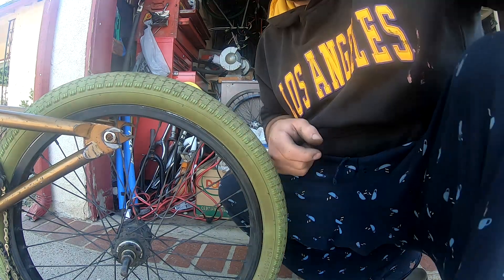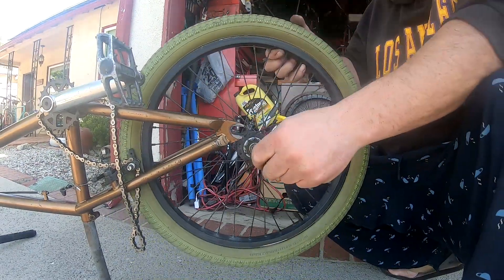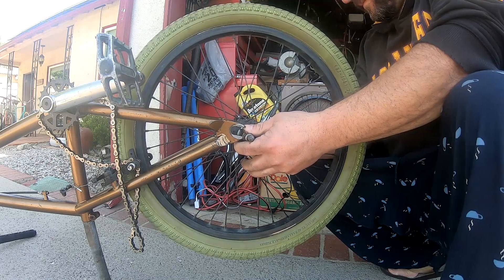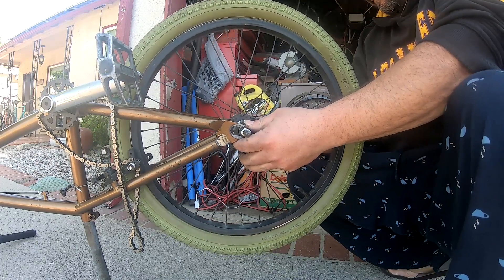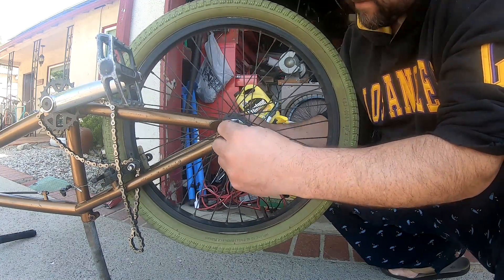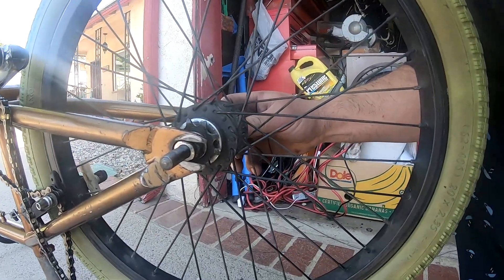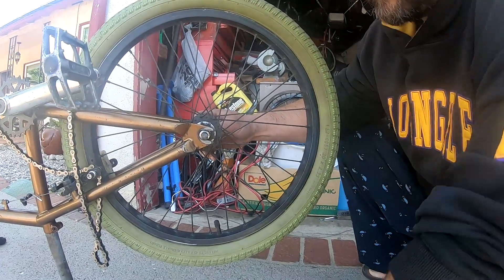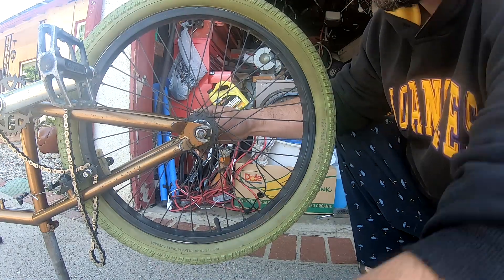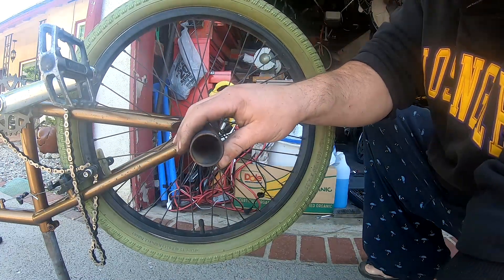We're gonna go ahead and install the wheels finally. I don't like the way these grab because it barely grabs, so I'm gonna throw on these pegs — that way they give me a more grabbing surface.